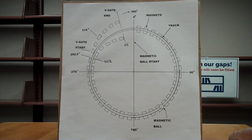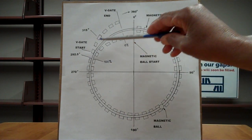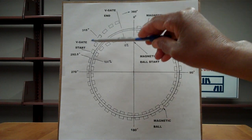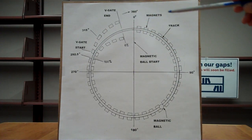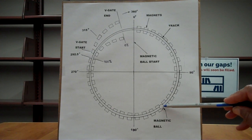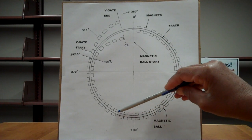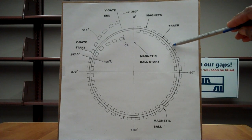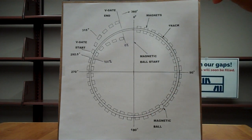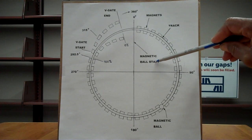Here is an illustration of the point. Zero degrees, 90 degrees, 180 degrees, 270 degrees, 360 degrees. Between the 360 and the 270 is 292.5 degrees and 315 degrees. This is the magnetic ball right here. Here is the track that the magnetic ball goes on. These are the rail magnets all the way around. The magnetic ball starts here at zero degrees, the magnetic ball start point.